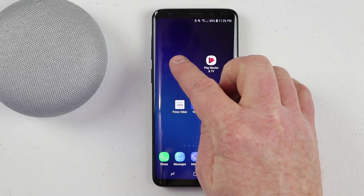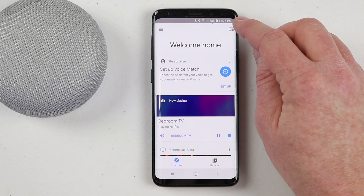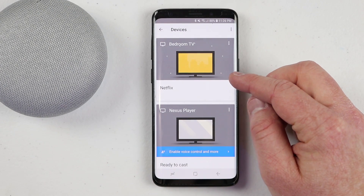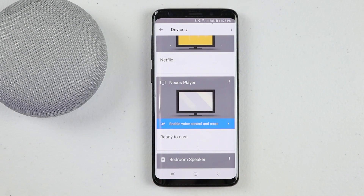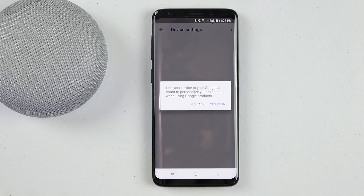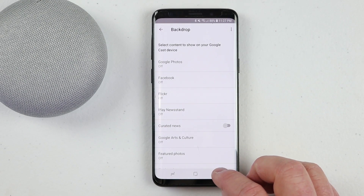Step number three is to verify that your Google Home and your Chromecast have been enabled for voice control. Head into the Google Home application, go into the Devices tab in the top right-hand corner. On the bedroom TV Chromecast device, if you do not see a blue bar, you have already linked your device. If you would like to enable another Chromecast or Chromecast built-in device, you will see the option to enable voice control.